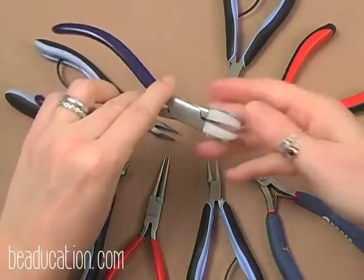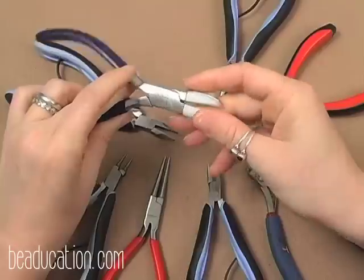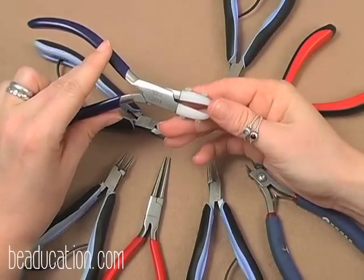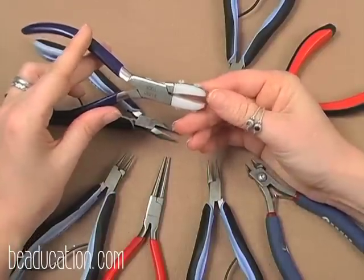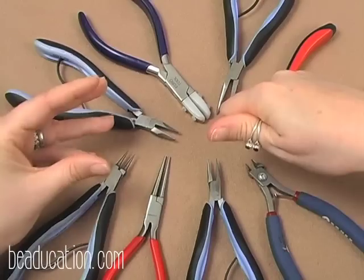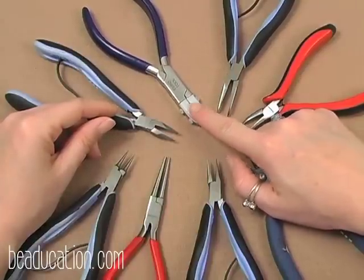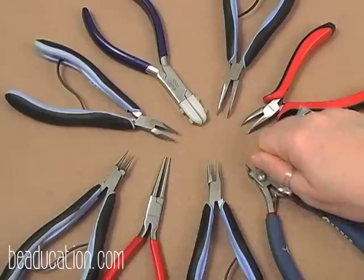The nylon jaw plier has nylon-lined jaws that won't harm your wire. Often called a wire-straightening plier, you use it to grab wire and pull it to straighten out any kinks. Originally mainly used for square wire to hold it steady without twisting it, these days a lot of people use it to straighten wire, which is super helpful.